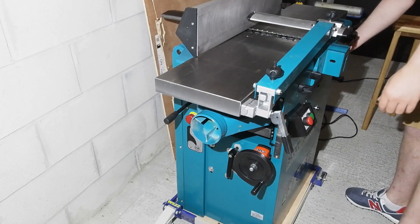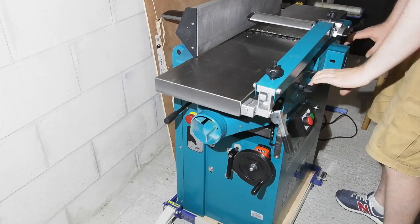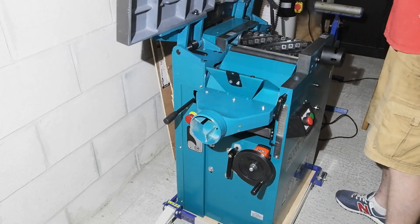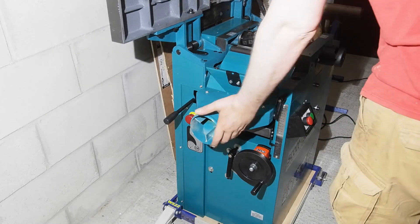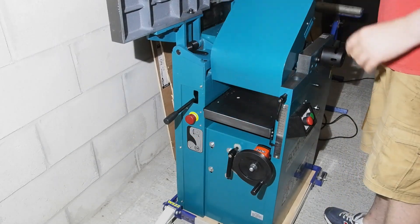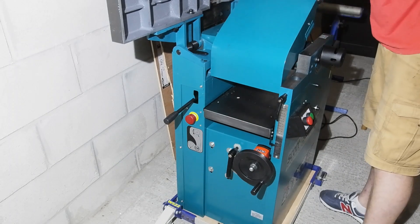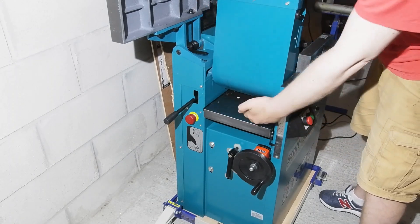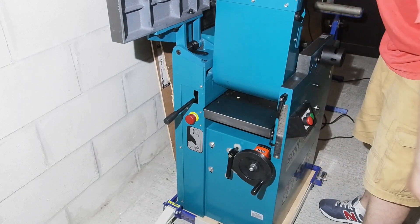Onto pretty much the main reason for me choosing this machine over its only real competitor, the Axminster Trade AT260SPT, and that is the ease of swapping over from planing to thicknessing. You just undo a locking lever under each table, pull them out a little, and lift both tables as one piece. No need to remove the fence or the guard arm like you do on some machines — everything can stay in place. Then you just flip over the extraction hood and you're ready for thicknessing.